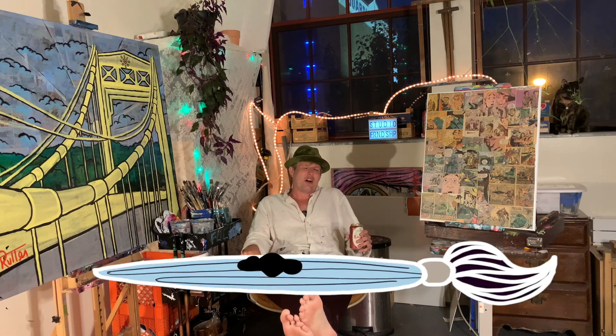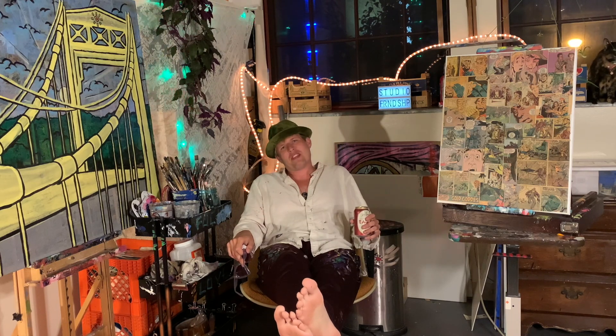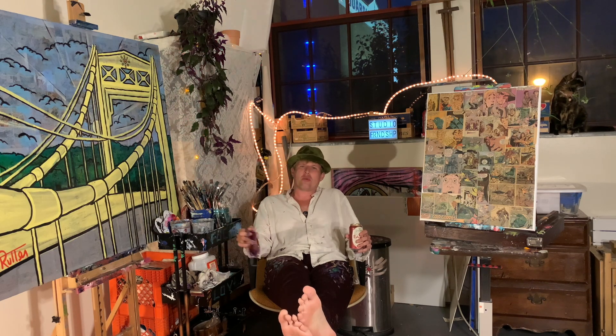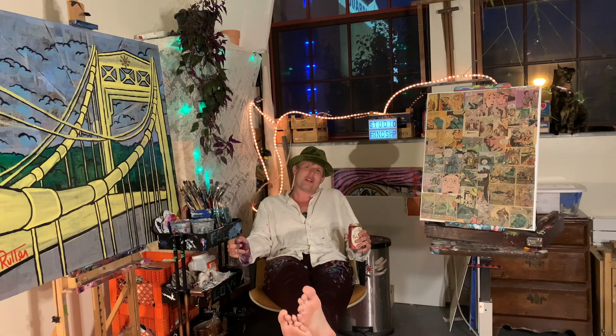On the easel tonight we have another pet portrait. I'm going to be going a lot more in-depth on how the comic book grid system works, going through the ins and outs of how I transfer from a tiny image to a larger image on the canvas. Let's get to work.